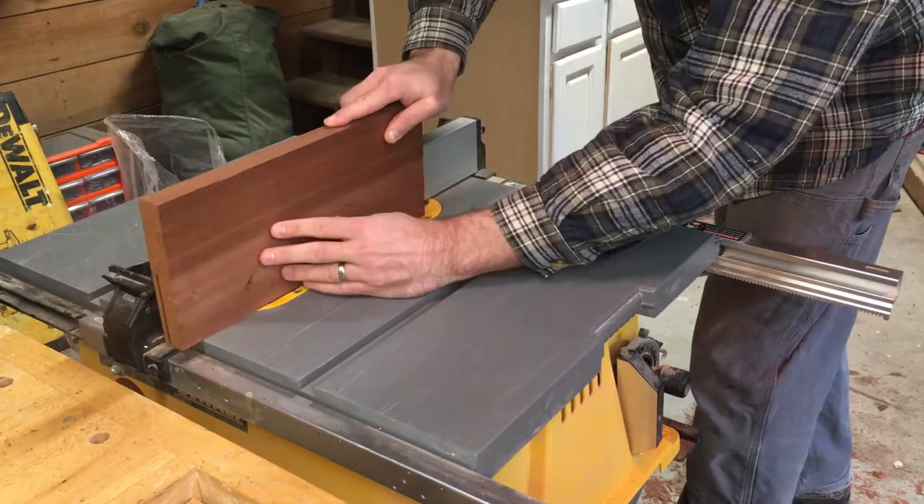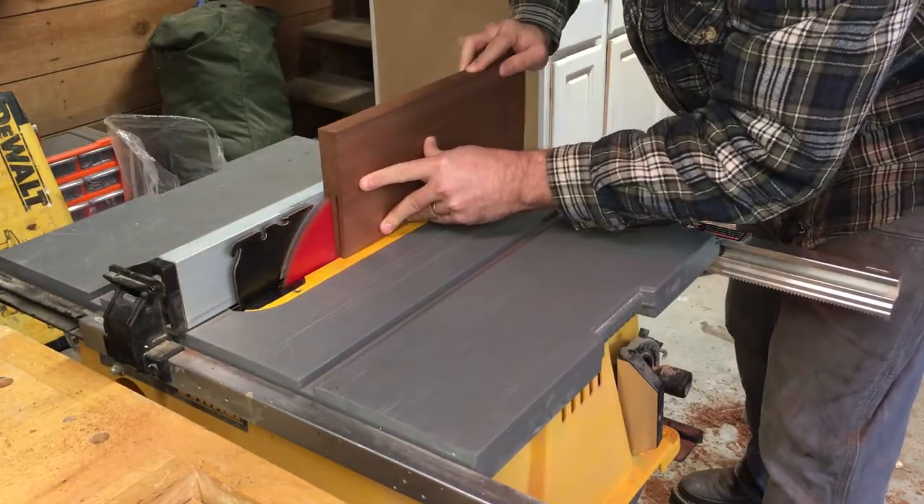Since I'm still new on the table saw, I had my husband rip the board into three equal pieces.